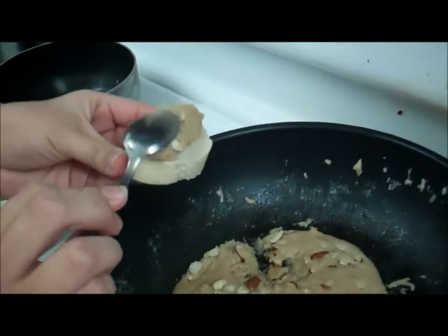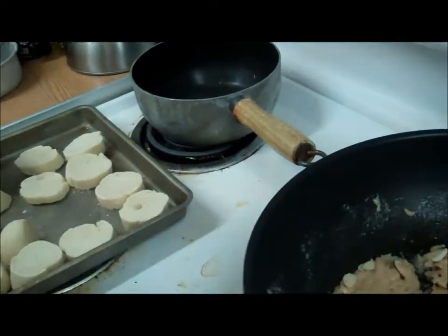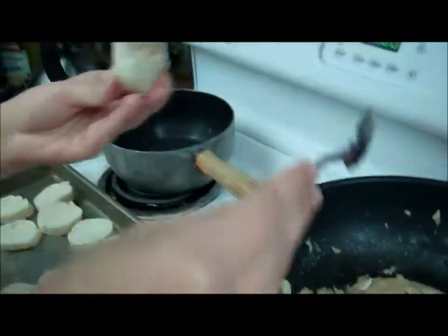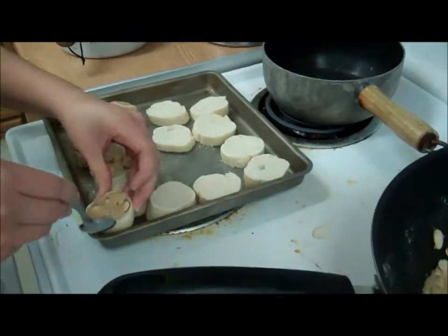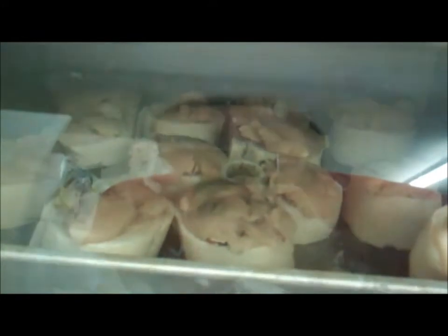Now what she's doing is she's covering the baguettes with the mixture. Once you're done putting the topping on there, you put it back in the oven. It's at 300 for about 10 minutes, and then you let them cool.